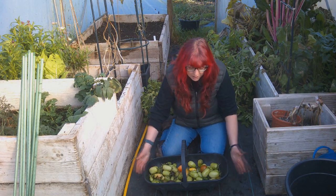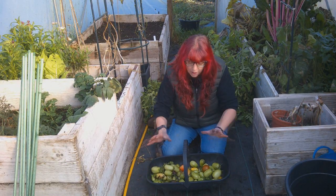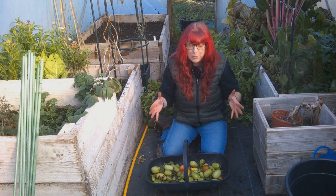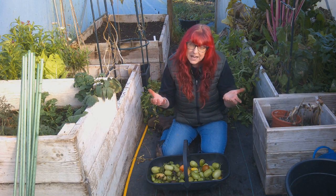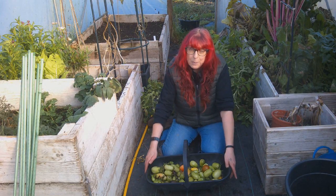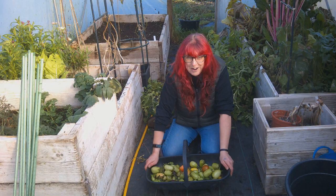Top tip for the green ones: if you pop them in a cardboard box in a relatively well-ventilated area that's not too light and not too dark, and put either a banana or an apple in the box with them, they'll soon ripen up.